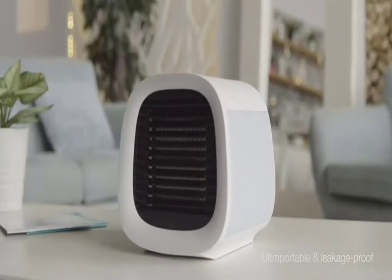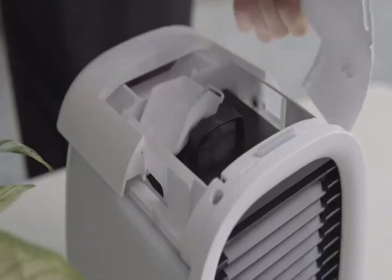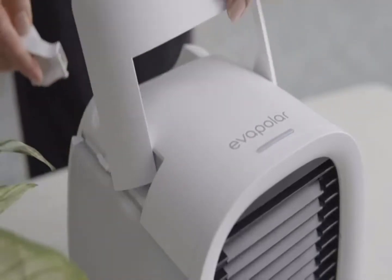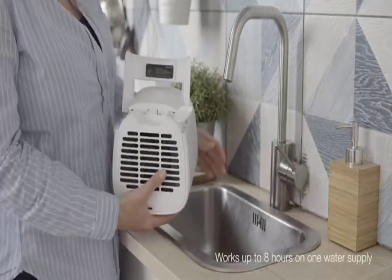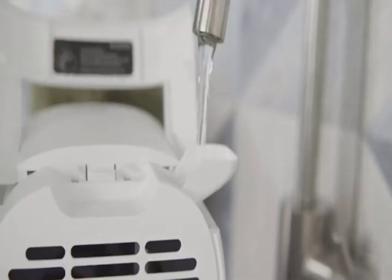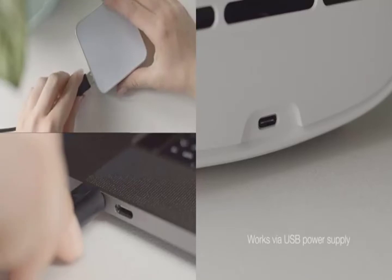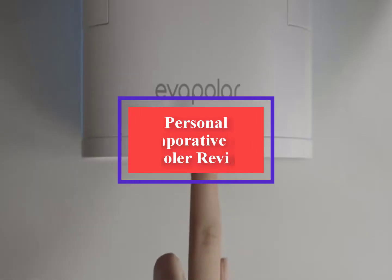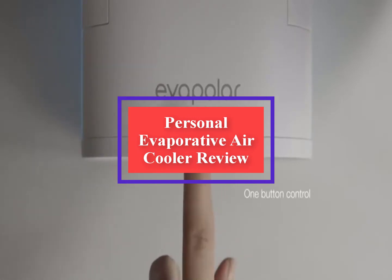Evapolar Evacul personal evaporative air cooler review. It's hard to imagine right now while we're still layering, but summer heat is on its way. The only downside to hot days of summer is how difficult it can be to sleep at night and work during the day. You end up feeling drained instead of refreshed, and while a ceiling fan or desk fan will move the air around you, it won't cool you off.